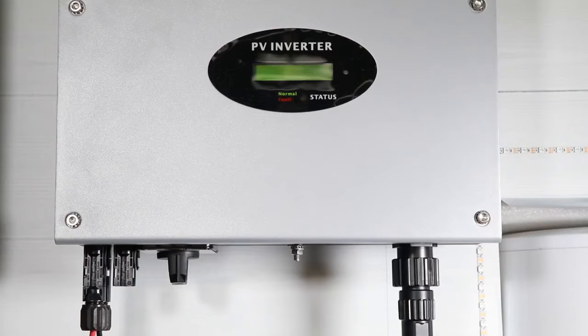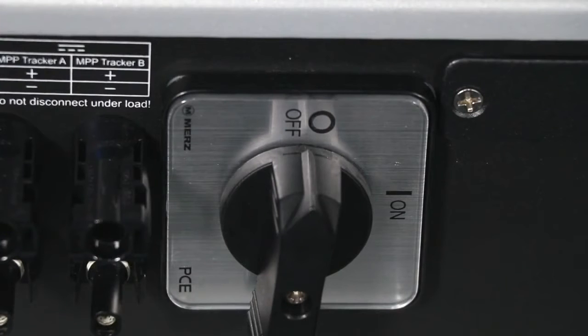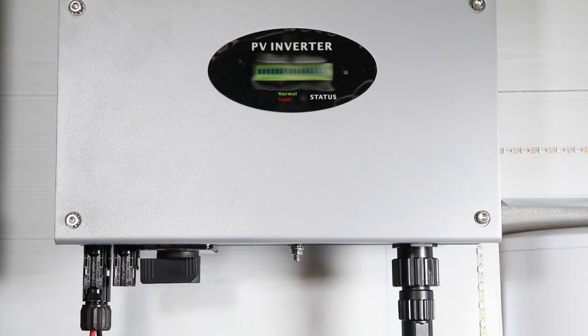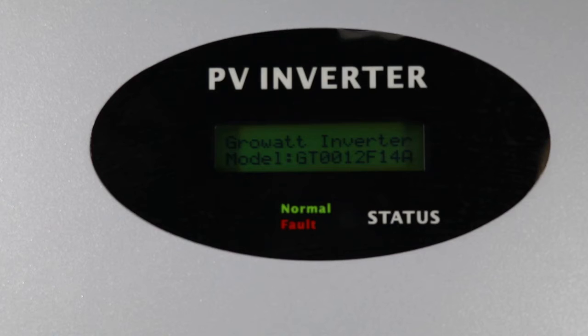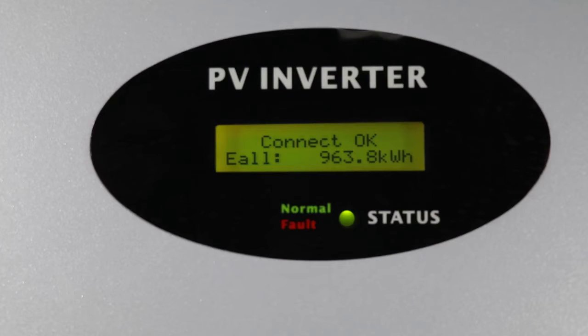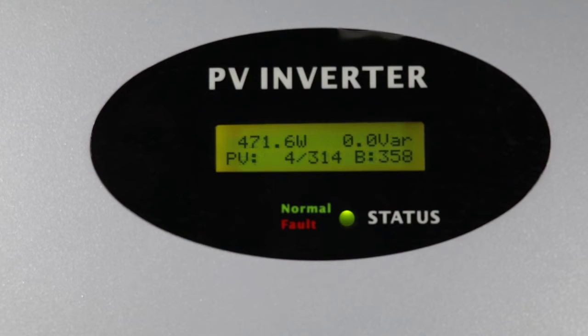When the DC switch is disconnected or in weak sunlight conditions, the inverter is in shutdown mode. Turn on the PV switch. After the inverter powers on, switch on the AC switch. When the PV input voltage is greater than 70V but less than 100V, the inverter will be in waiting mode. When the PV input voltage is greater than 100V, the inverter will count down and then start producing power to the grid.